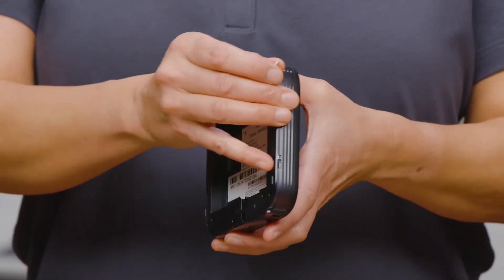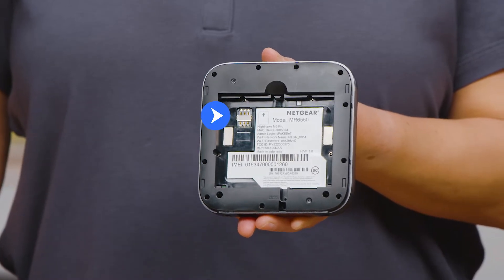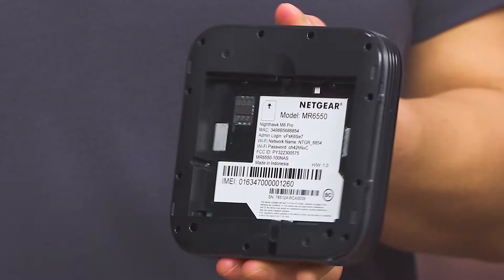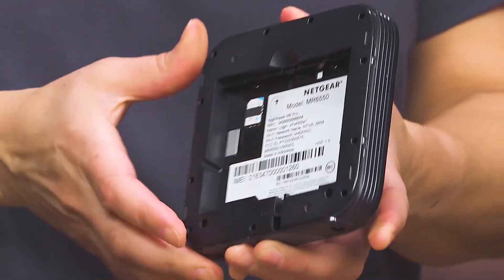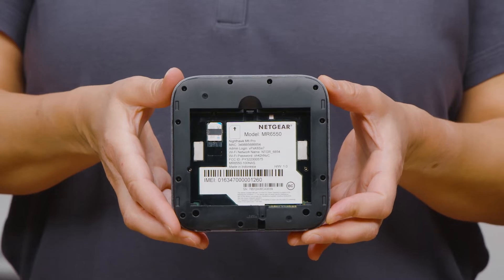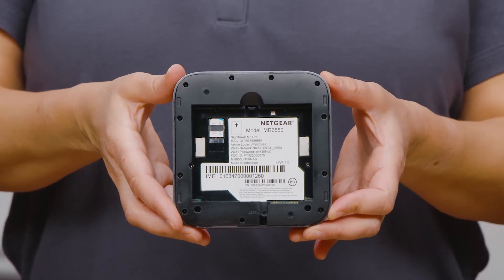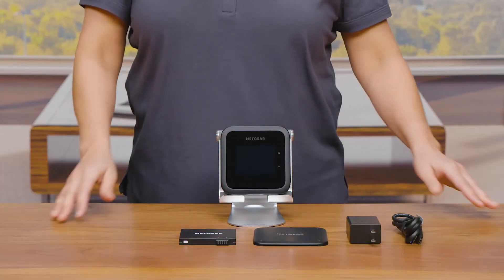On the back of the hotspot, there is a slot located in the upper left corner for a SIM card. Slide in an activated SIM card from your 5G internet service provider. Do not use a tool, pen, or paper clip to insert or remove the SIM card, as doing so might cause damage to your mobile hotspot that is not covered by the warranty.